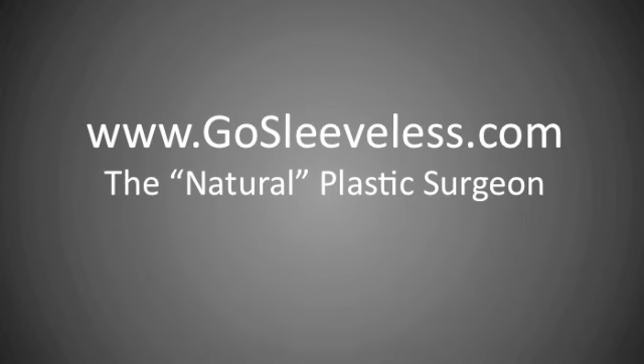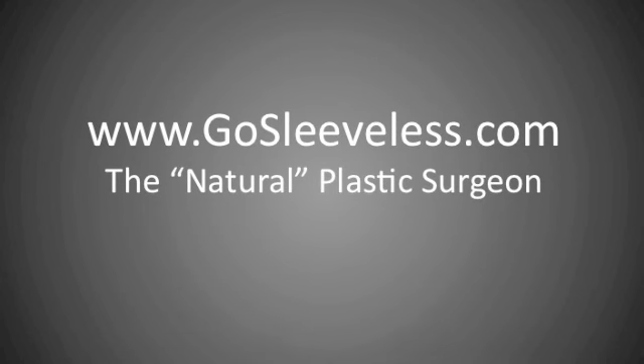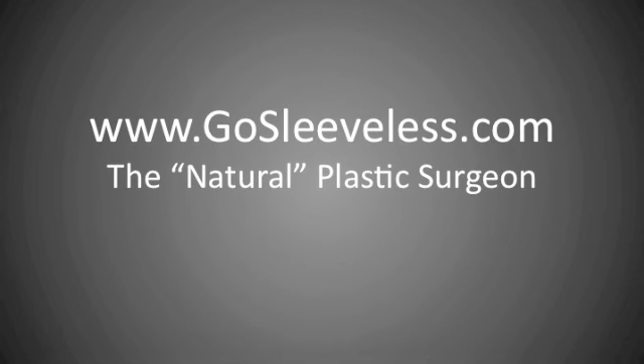For more information on how to perform the Watchmen workout for women, visit GoSleeveless.com and sign up for my newsletter at the top of the page and you'll receive that plus more information on how to sculpt and tone your entire body without plastic surgery.